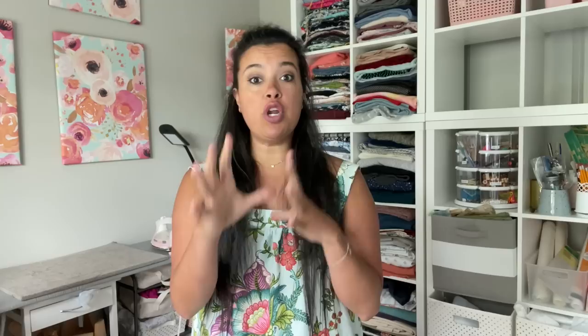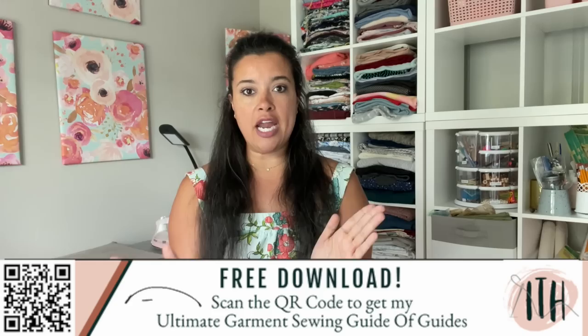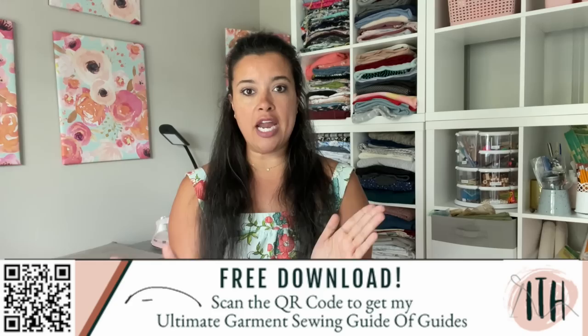Our first tip is all about measurements — specifically where to take your measurements. Everything that you sew starts off with bust, waist, and hip measurements. Those are the three basic measurements you need before you even go to pick the size of the pattern you're going to buy. And knowing where to take those measurements is what is going to get you as accurate a measurement as possible to compare to that body chart.